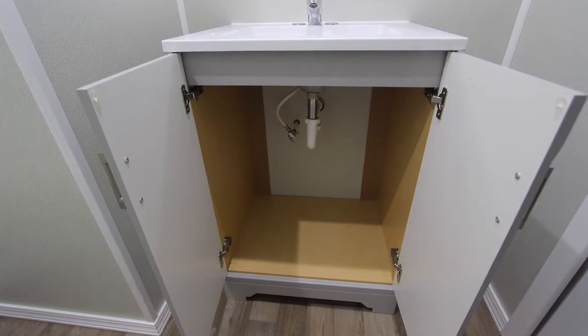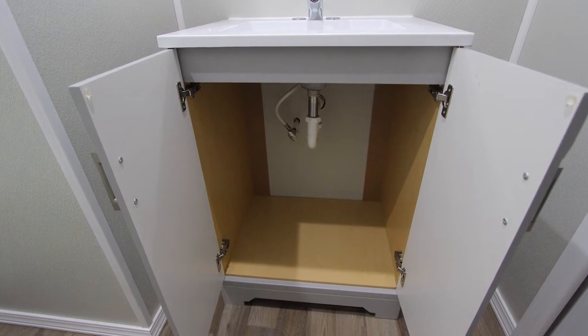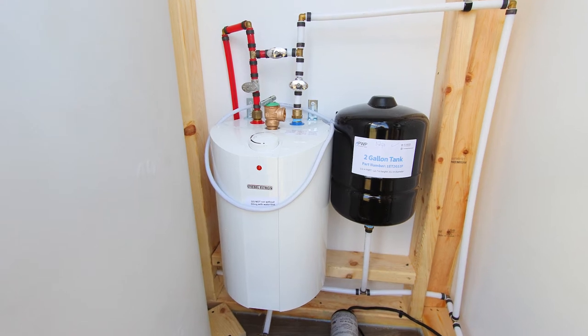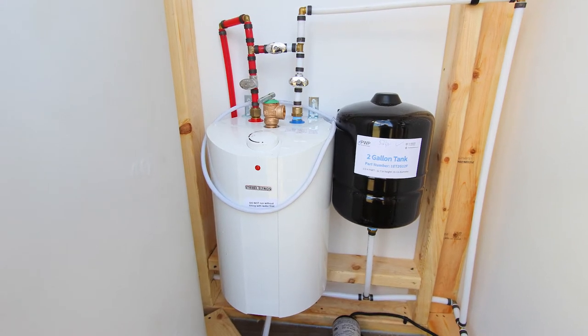The extra large cabinet has plenty of room for storage underneath. AC, heat, extra large waste tank and fresh water, as well as hot water hand wash.